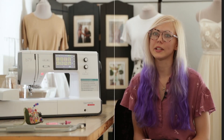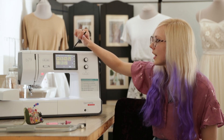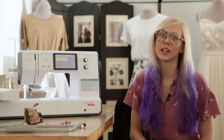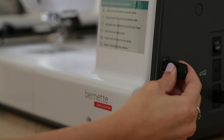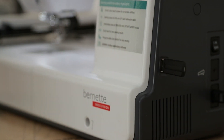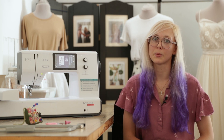One of my favorite features about the B79 are all the amazing embroidery designs that come with it. There are over 200 different designs and a variety of great alphabets. If you've bought or loaded designs, you can upload them onto your machine via your USB.